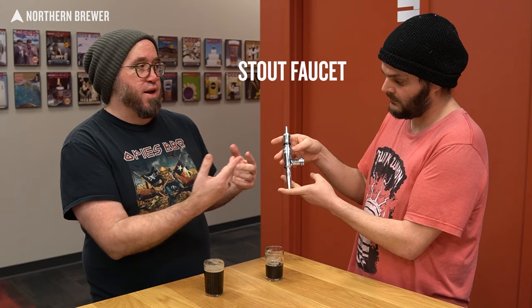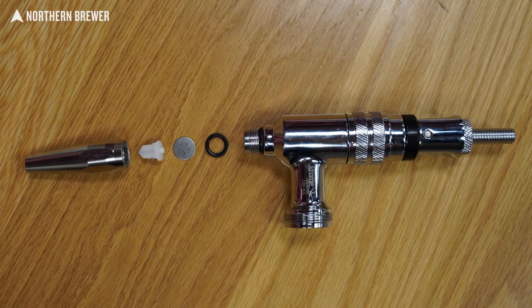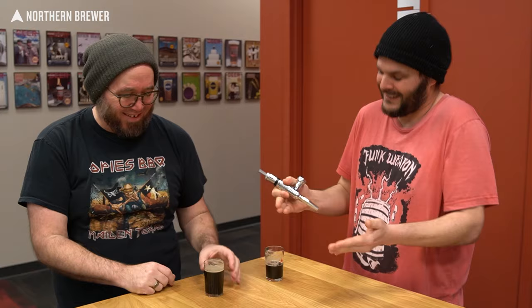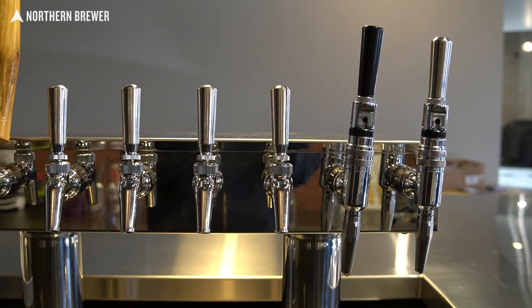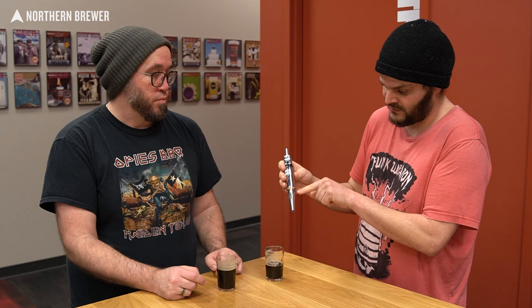Most importantly, you're going to need a new tap — the stout faucet. These are pretty iconic for these kinds of beers. The main difference is right down here: there is a restrictor plate, often called the sparkler. It's just a little disc with a bunch of holes to break up that flow and give you that cascading foam effect. Right after that is a flow straightener, which brings the flow back together so you're still pouring a nice pour. That breaks it up and then brings it back together — kind of weird, but that's how it works. This attaches to your normal shank just like normal. If you want to keep your tap handles, you can just unscrew your regular tap handle and put it on here. The main focus is that sparkler or restrictor plate.